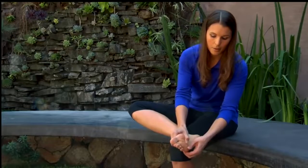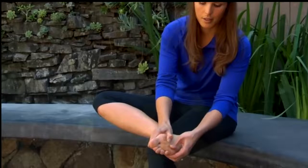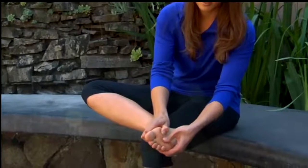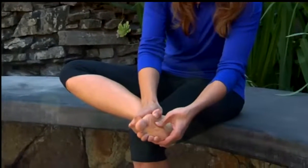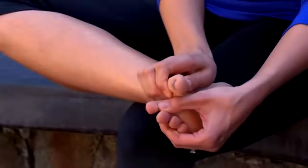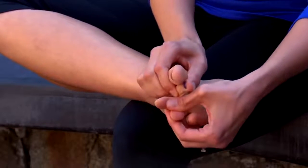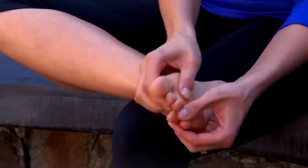You also want to incorporate some stretching when you're working on your foot. Just wiggle your metatarsal bones away from one another and you should feel the area start to loosen. Don't forget about your toes — stretch them away from one another as well, just like so.